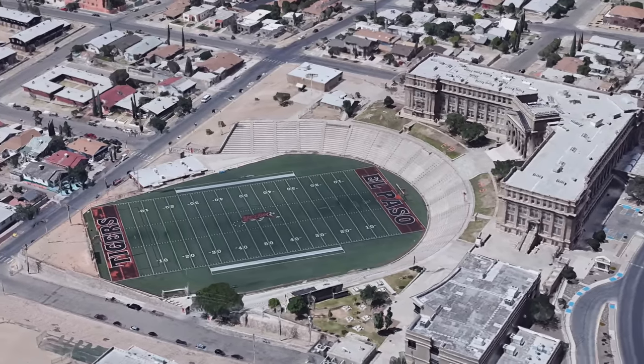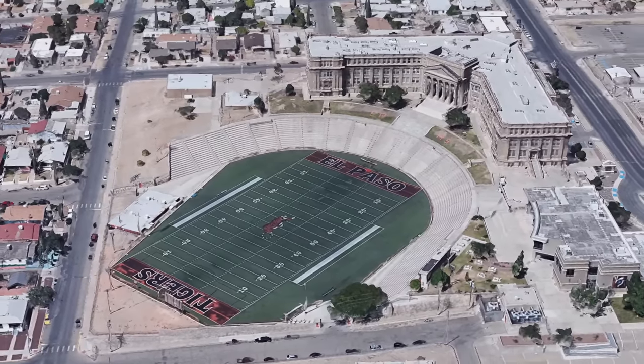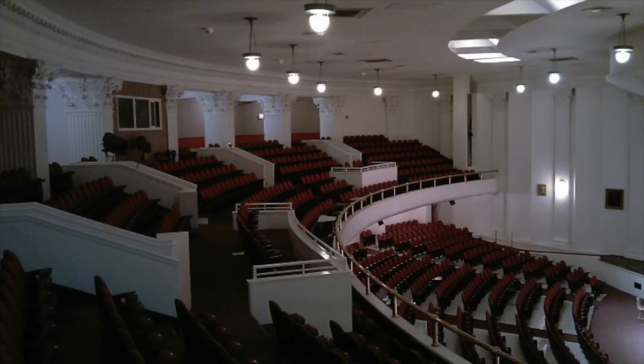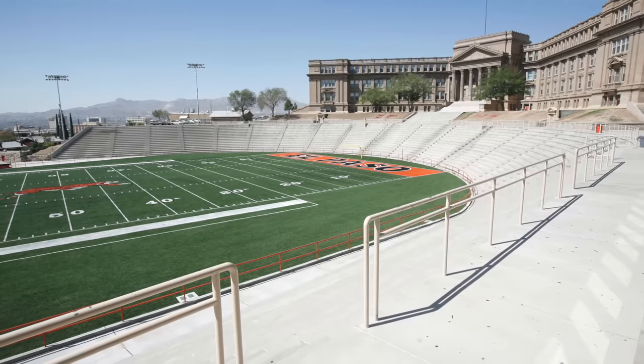Form over function wins the day here, as this century-old high school football stadium sits beneath El Paso High School, nicknamed the Lady on the Hill. The school's features include marble floors and an opulent theater. It's unclear whether El Paso High student Robert Francis O'Rourke played for the football team, but I'm sure he probably dropped out of the program early.